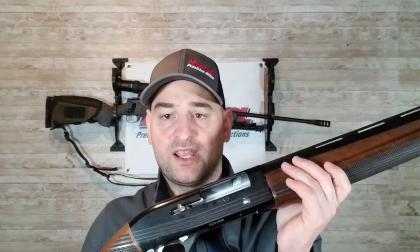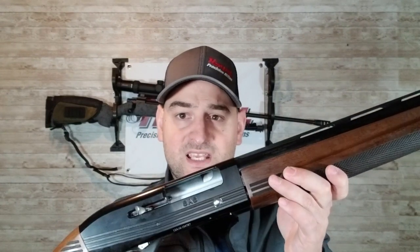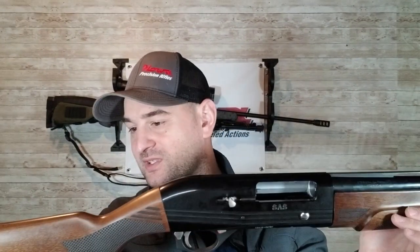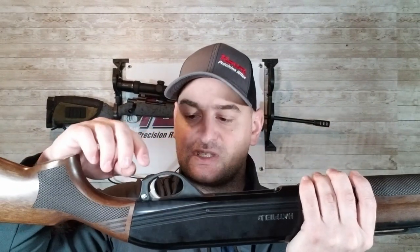First impressions are not half bad for the cheapest semi-automatic. These are made in Turkey, like many many shotguns are, so no surprise there. It has an anodized aluminum finish — it's okay, a little dull and cheap looking. Same on the wood: it looks nice but it's cheap. My guess is the finish and wood are probably not going to hold up to weather all that great. I'll also note that the trigger guard, even though it looks like metal, is actually plastic.